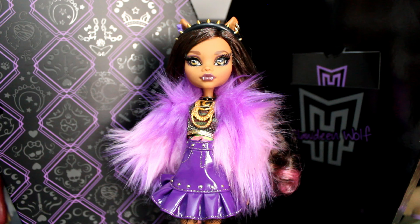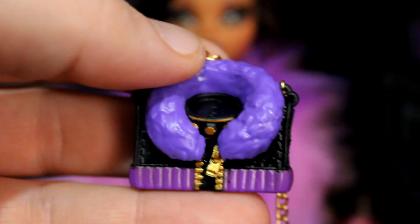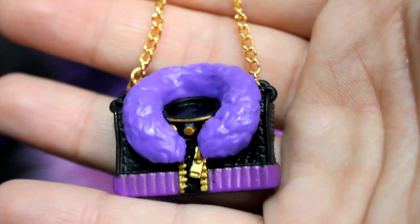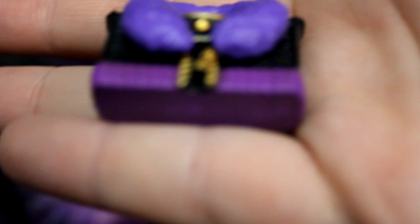We have Miss Clawdeen all out of the box — I think this is an amazing doll, she's really something to look at. Let's start with her arm, because that's what fell off in the box. So this is her 2010 jacket that's been made into a handbag — and it's weighty, it's heavy, it feels like money. Clawdeen really made this look!